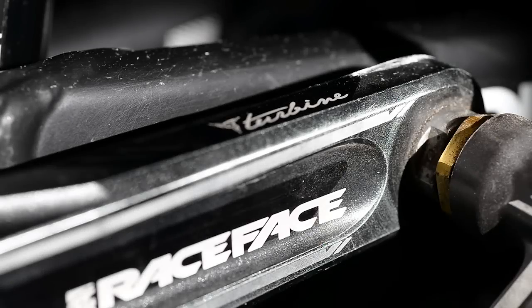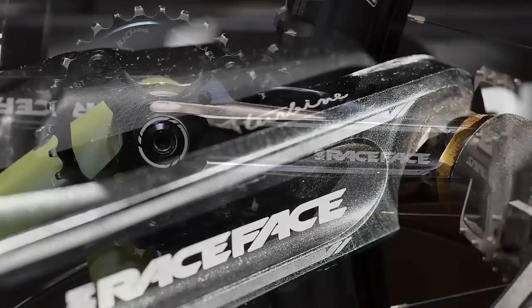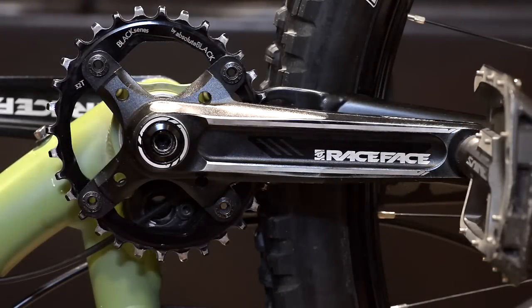Here's a quick and dirty on how to remove the Race Face turbine cranks. I got this question from some of you and I thought I would throw a video together.